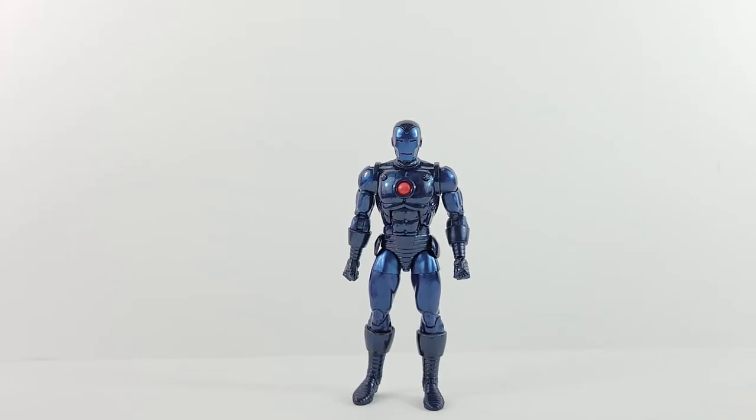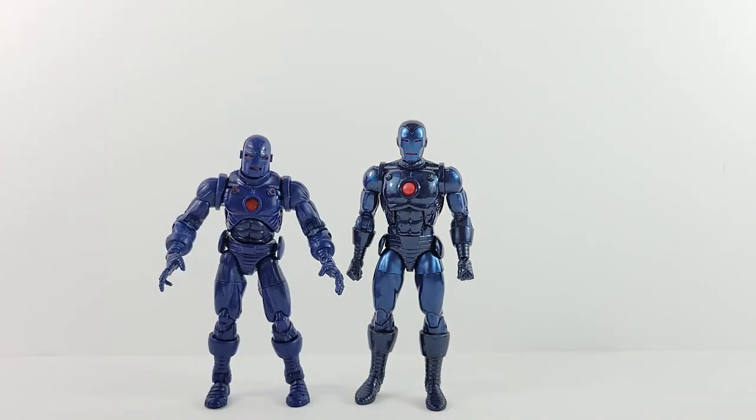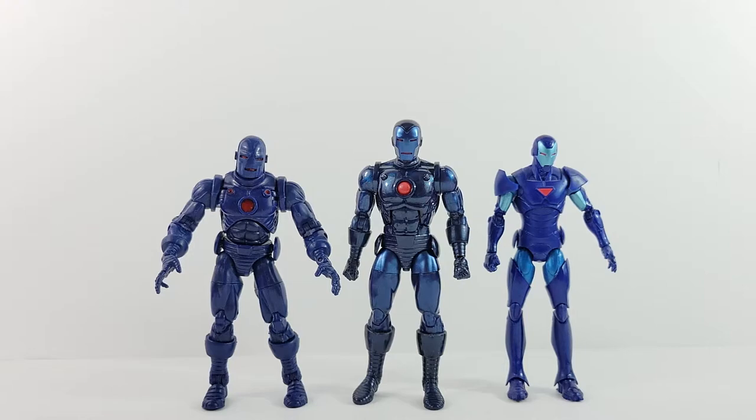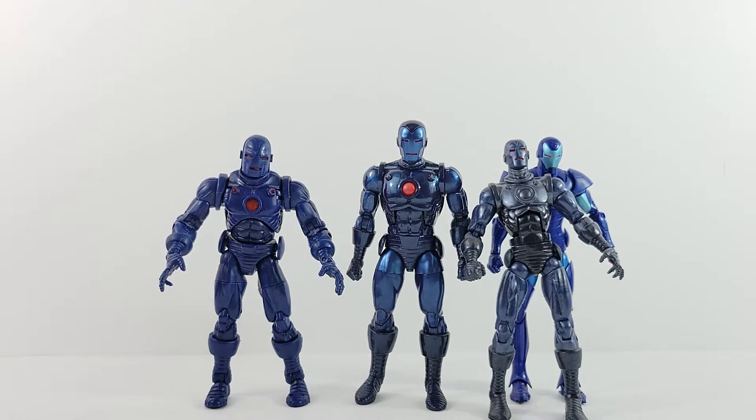Iron Man stands a little over six inches. Here he is next to the awesome Series 1 variant from Toy Biz, and then here he is next to the stealth variant from the Terax wave. And then the two-pack Toys R Us exclusive variant. The common theme here is all the past stealth Iron Men have always been variants — but this one definitely looks cool standing next to the rest of them.